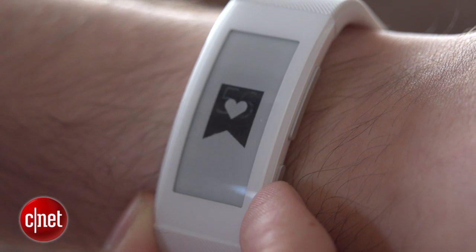I'm Andrew Hoyle for CNET and I'm here taking a look at the SmartBand Talk, Sony's latest fitness tracker that has a trick up its sleeve. On the front you'll see an e-ink screen that shows you your fitness, your steps and your incoming calls and texts.